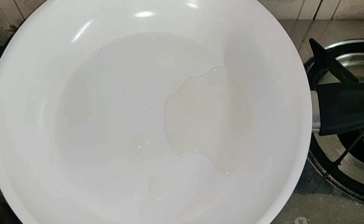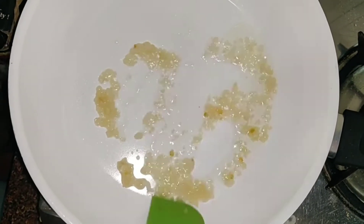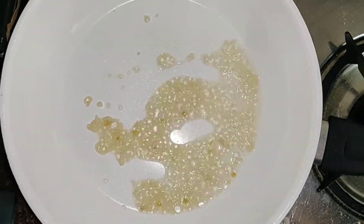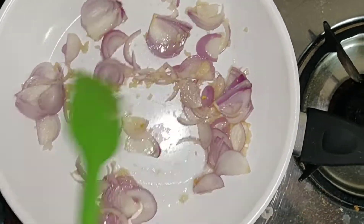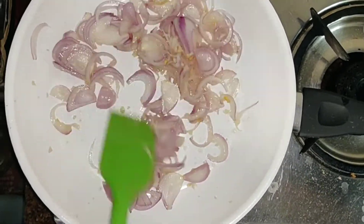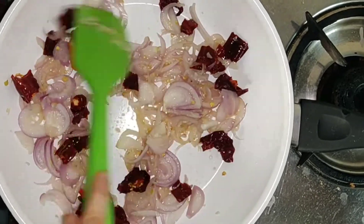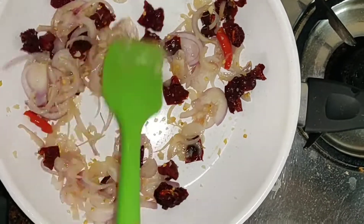Now we take olive oil in a pan. Add chopped garlic and make it good. We will add onion — chopped, 1 cup. We will mix it well until the onion is light brown. Then we will add Kashmiri mirchi.